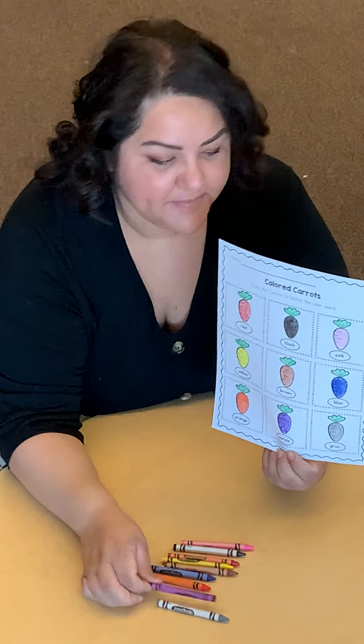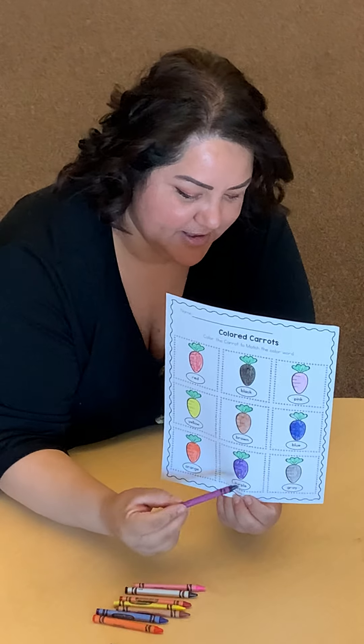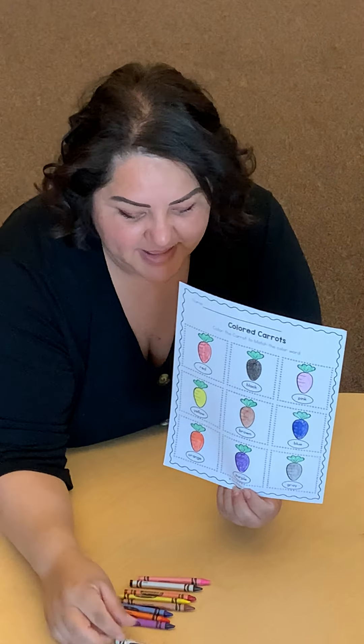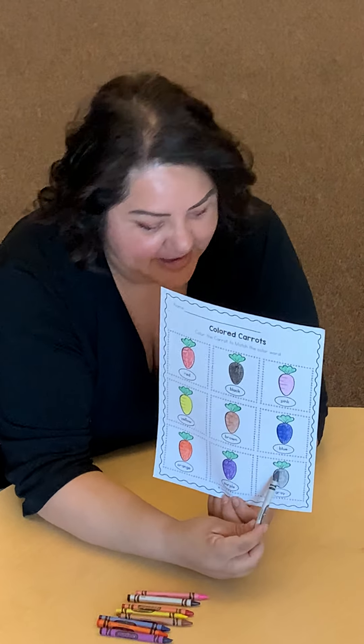The next one is purple — that's my favorite color. You're going to grab your purple crayon and color it purple. And the last one is the color gray, so you're going to get a gray crayon and color your carrot gray.